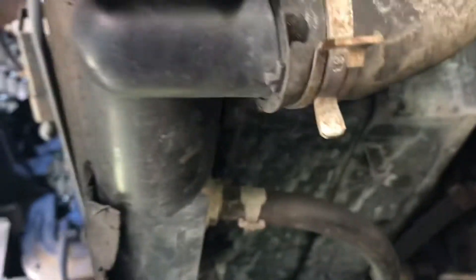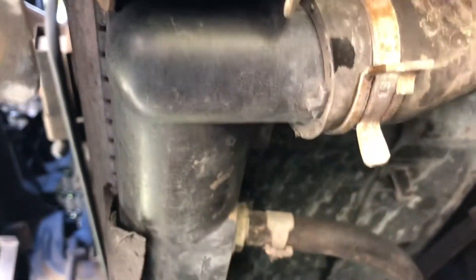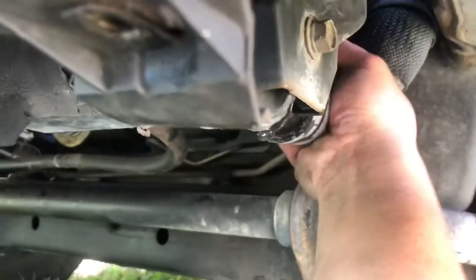Push this clip down — that's the one for the fan shroud. There's one here and one on that side. There are holes right here and also holes right here. After we remove all that, we should be able to pull it out.